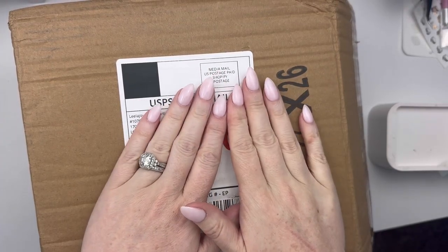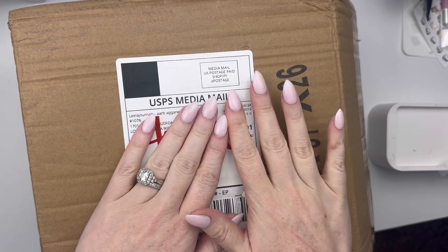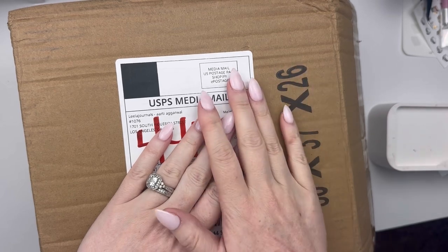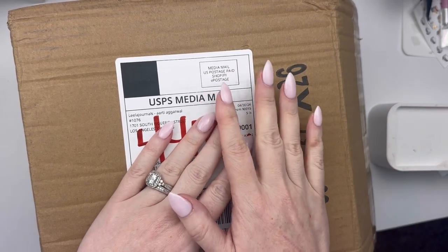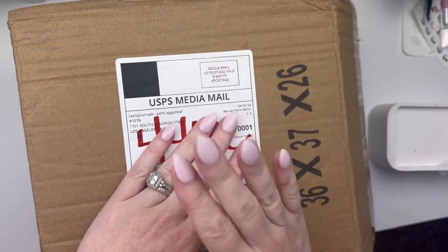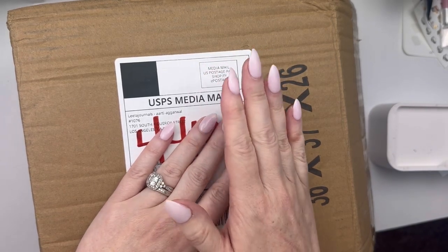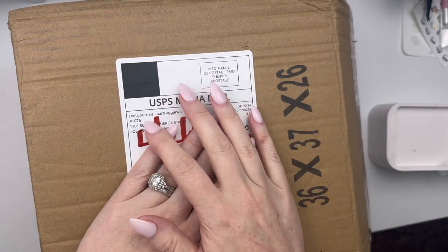Hello friends, welcome back to my channel for another unboxing video. It's been a while since we've had one of these. I wanted to do this on YouTube because I have never purchased from this shop before, and I was getting ready to dig in. I opened the box and then I was like, you know what, this would be really great to put up on my channel. So I am going to unbox these gorgeous journals that are from Leela Journals.